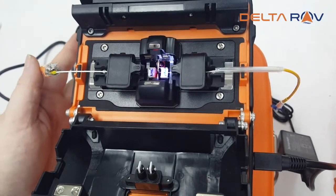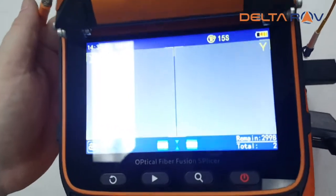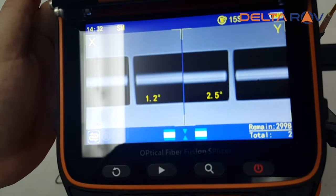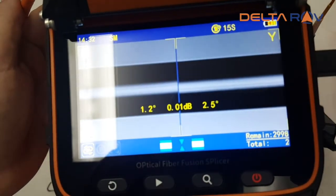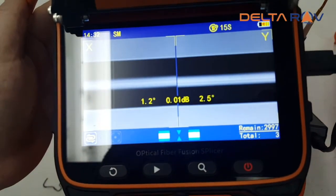It's best to support it a little bit during this operation. Let's see what the fusion splicer says. If it's good, it goes into splice automatically. A 0.01 dB loss is very acceptable.